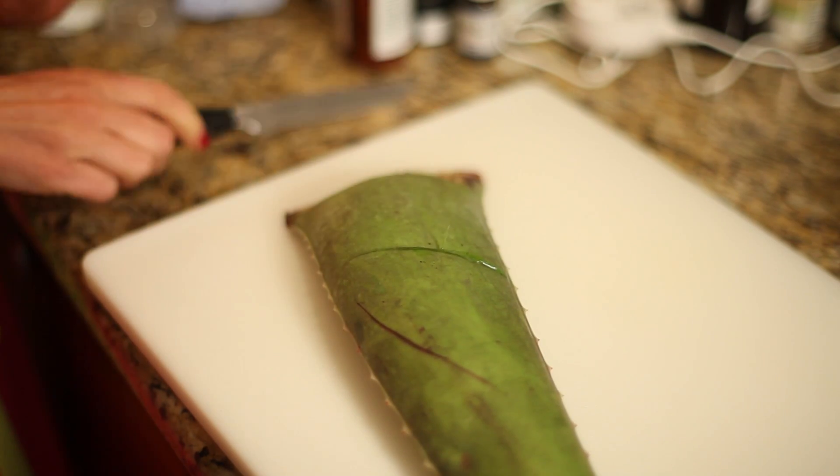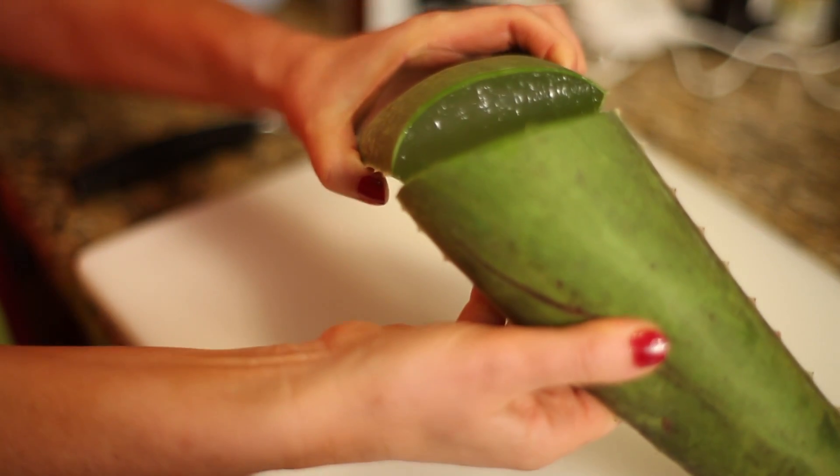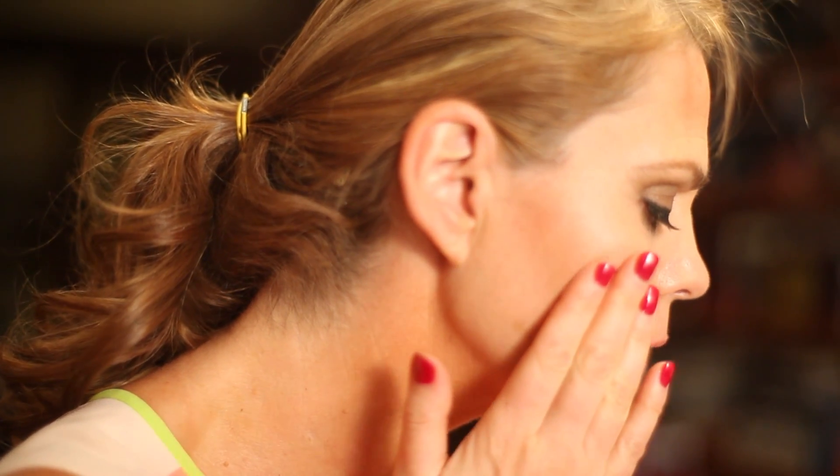Rub fresh aloe vera from the plant or aloe vera gel on your skin discolorations — make sure it's a hundred percent aloe vera. Aloe may help remove age spots. Use the gel twice a day for a month or two. Aloe gel is also great for treating burns, sunburns, freckles, scars, and pimples. It also firms the skin.